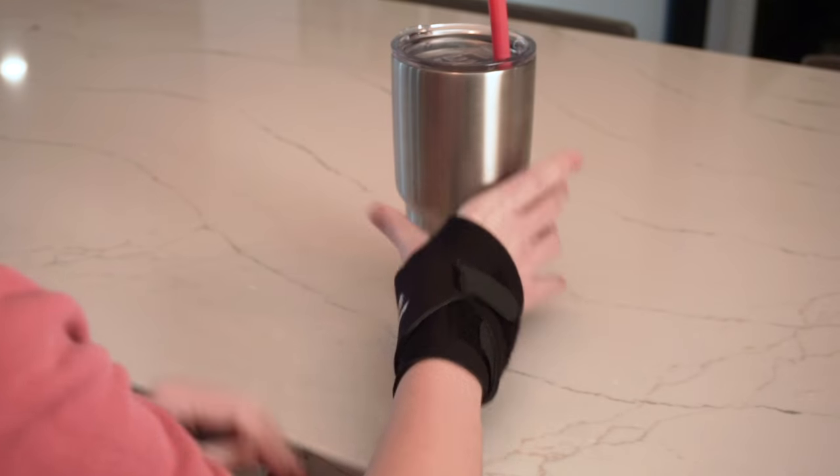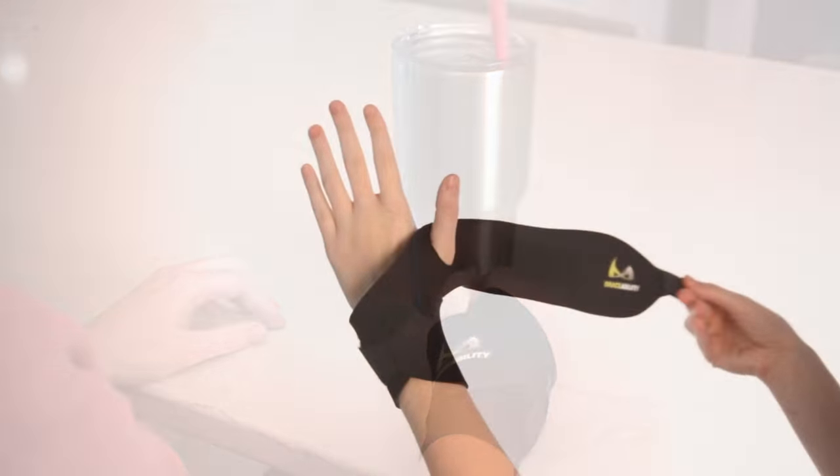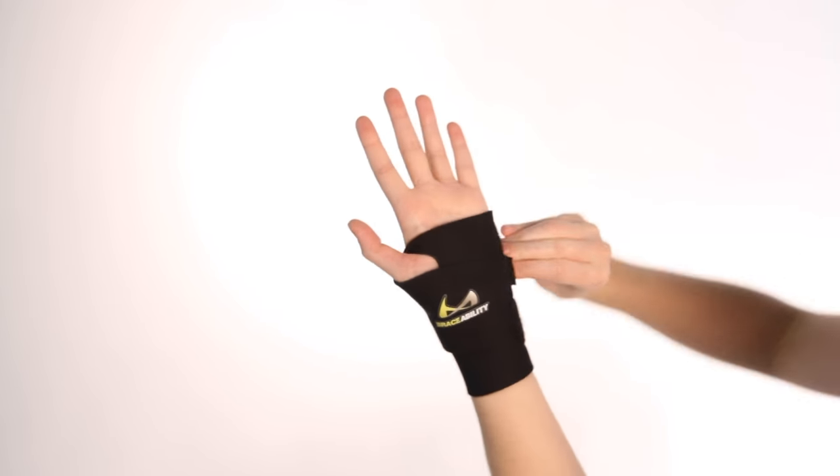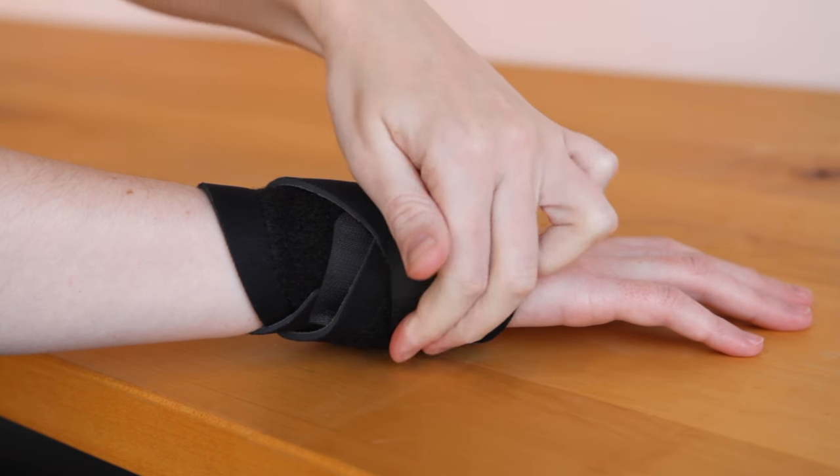Keep in mind the straps are quite adjustable — simply pull tighter or loosen for a comfortable fit. Repeat to attach the right side. These medical grade fastening straps ensure the brace will not slip or twist while wearing.